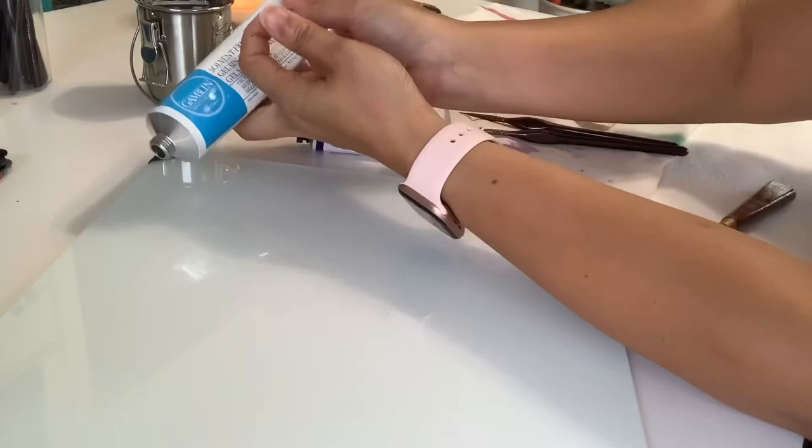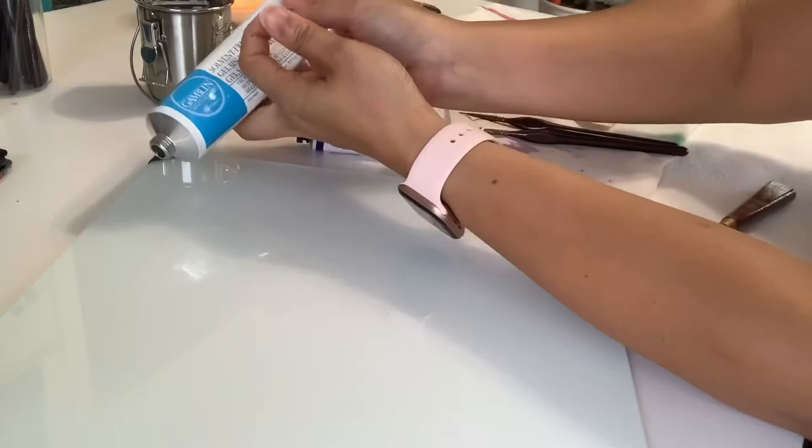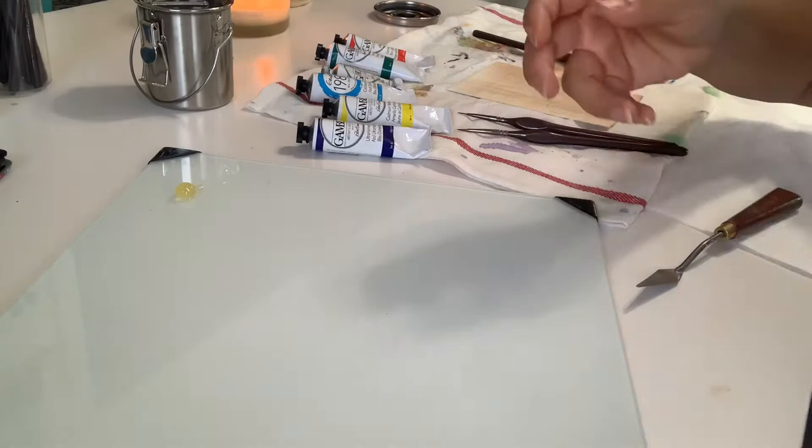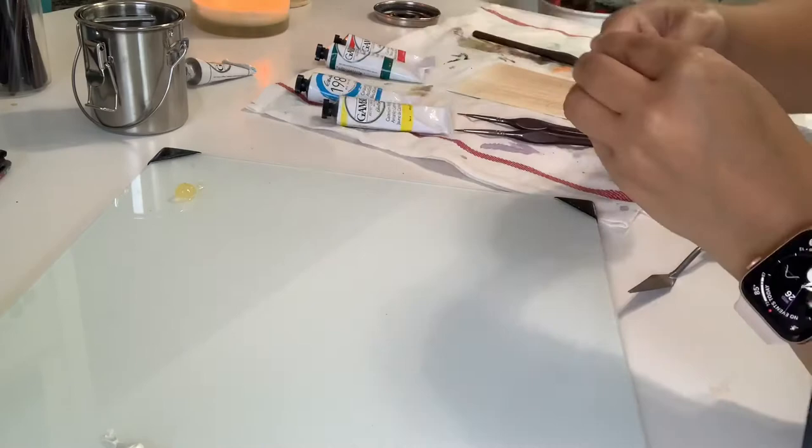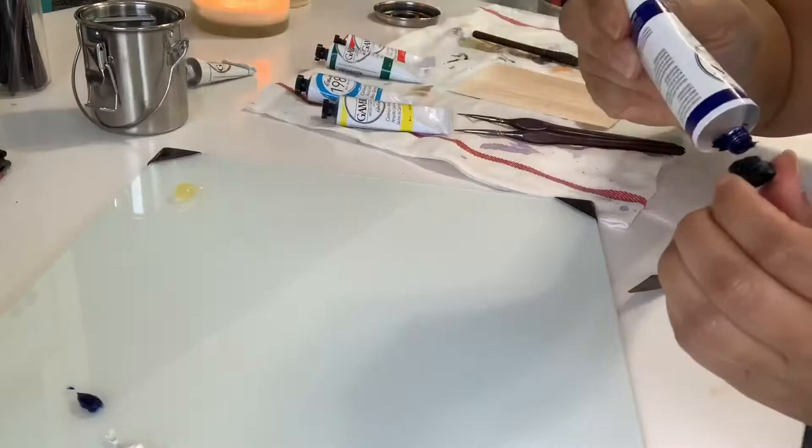The colors I use here: I start off with titanium white, ultramarine blue, cerulean blue, and cadmium yellow light. And I use Gamlin solvent-free gel as my medium to help the paint flow better.